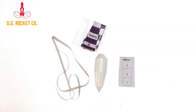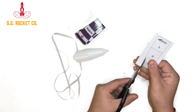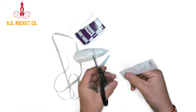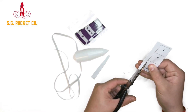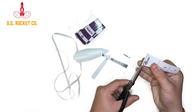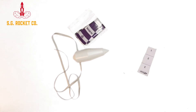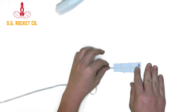And then you're going to install the shock cord. You're going to start out by cutting out the shock cord mount out of the piece of paper that it comes with. Then you're going to take the shock cord and the shock cord mount and glue them together.